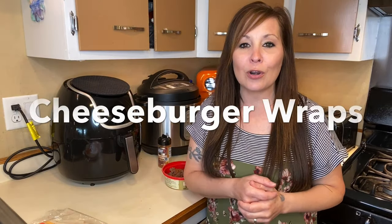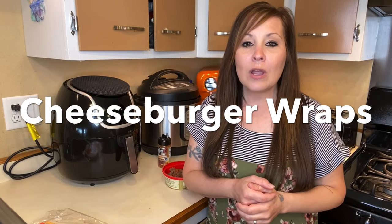Hi everyone, thank you for coming back to my channel. I'm Stephanie if you're new here. Today we are going to be making a cheeseburger wrap in the air fryer. We are going to be doing pretty much the same setup as a hamburger except we are using ground beef instead of patties.